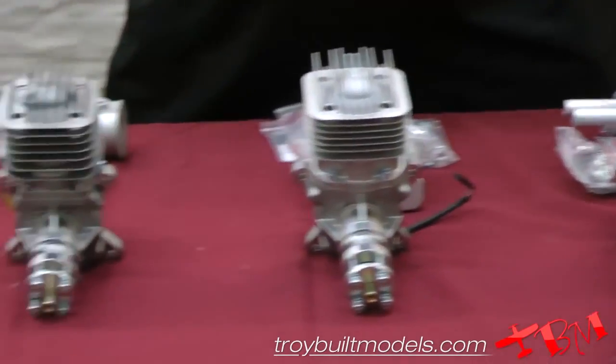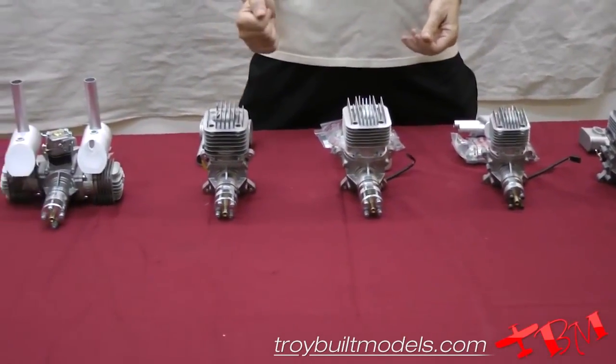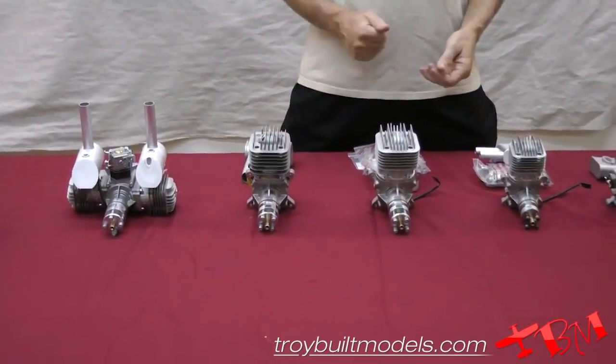Here's the current lineup: 30, 35 rear exhaust, 55 rear exhaust, 55 side exhaust, and 60 twin.